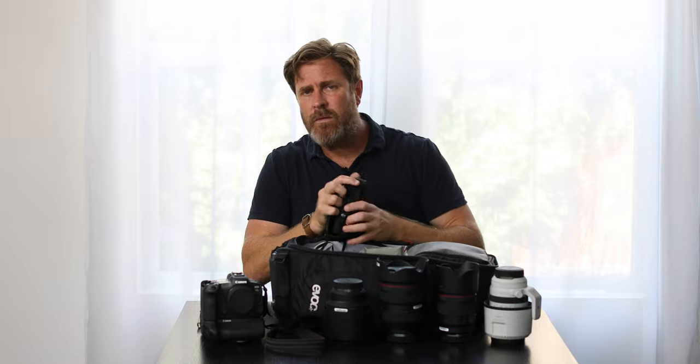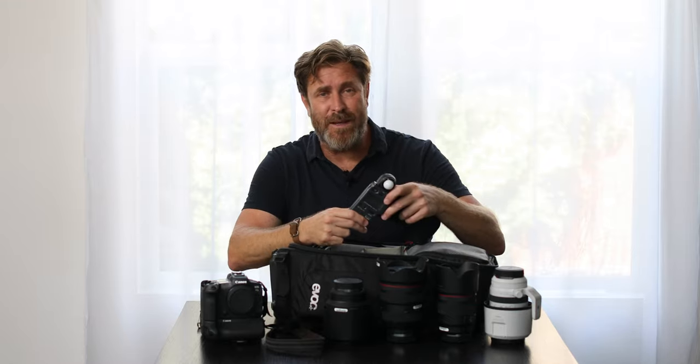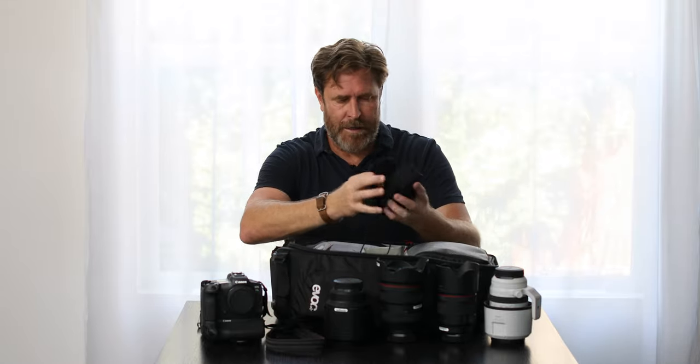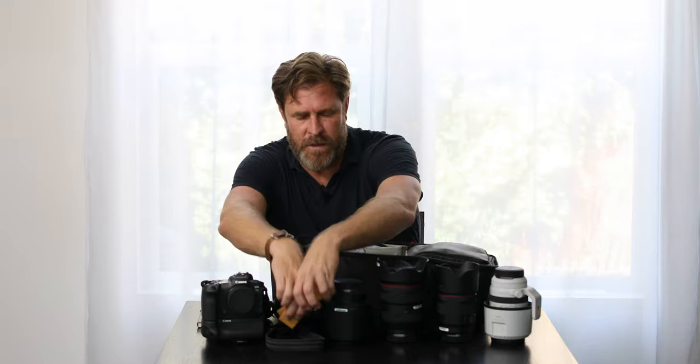I always have light meters and I tend to use the Kenkos. I like these because I used to use them on Altars when they were still around — they are essentially the same, just a slightly different color. Always at least four extra batteries. With these drives I tend to have no problem getting 2,000-plus shots before I have to change the batteries, but if some of my jobs mean I can't charge for a few days, I like to have extra batteries.